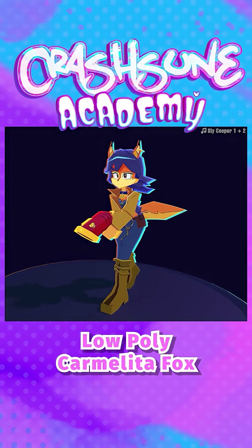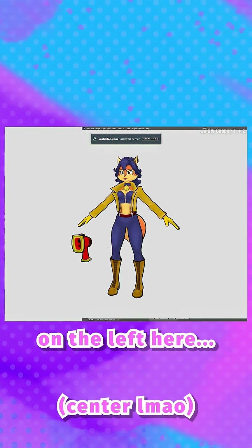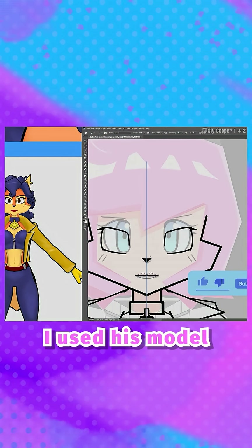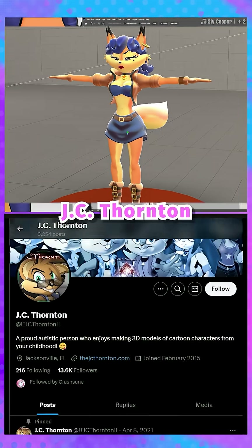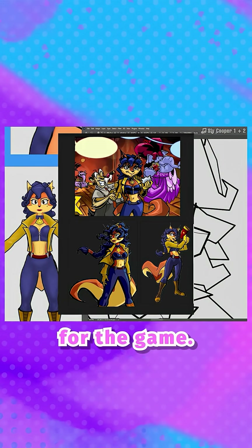Part one of how I made low poly Carmelita Fox. We want to start with our turnaround drawing. The 3D model on the left was created by John Burton Darrow III. I used his model as reference while sketching, and I also used another model by JC Thornton as reference. I also referenced a lot of the official concept art for the game.